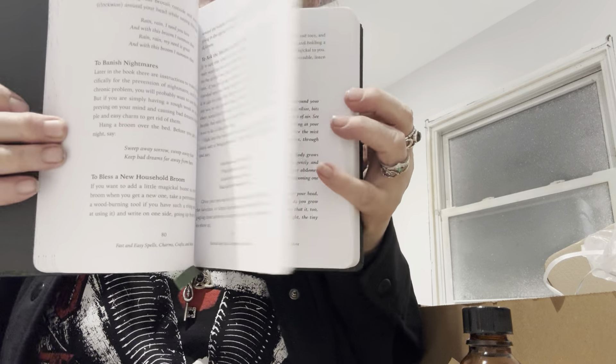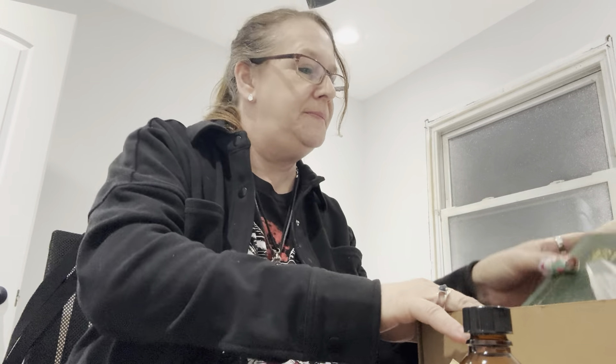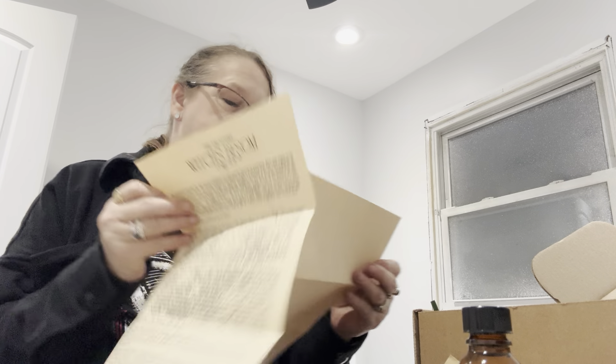So we have this here. This is our big-sized book. We can do this real quick. And we always get a blank paper as well.